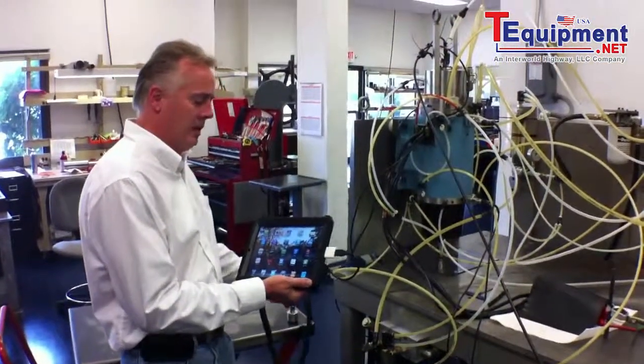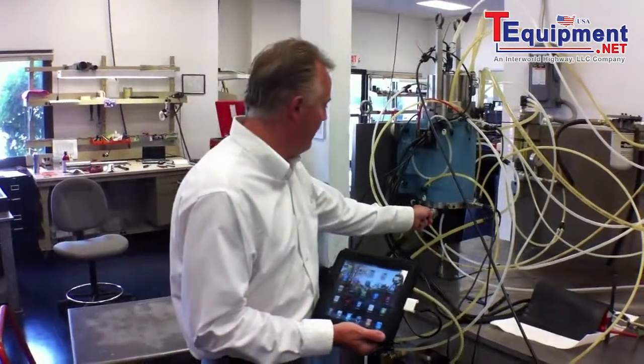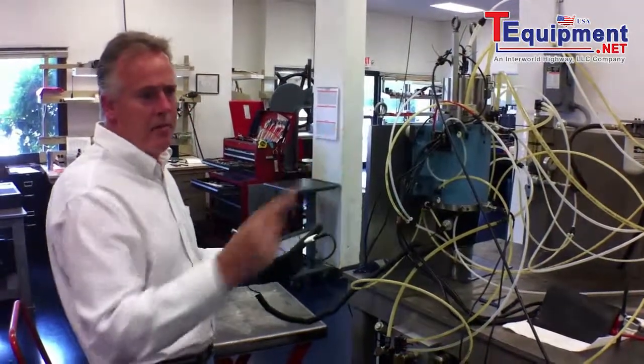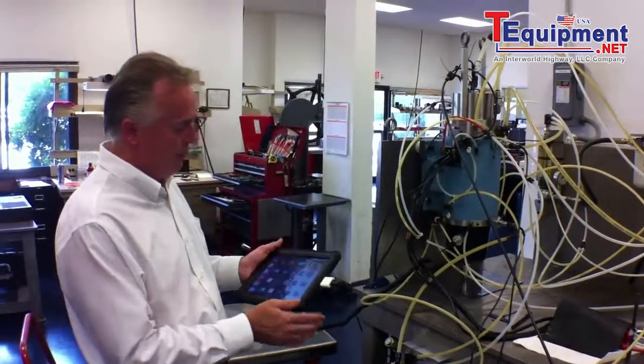We've put a clean looking industrial case on the unit. We've also eliminated the battery pack that we showed you in the other video. We had to run from the accelerometer into a battery supply and then into the iPad.